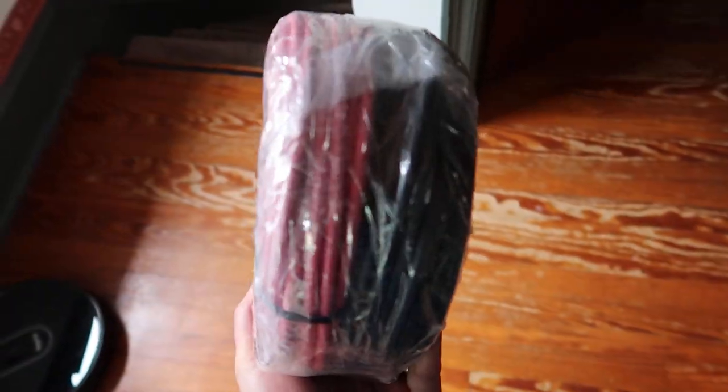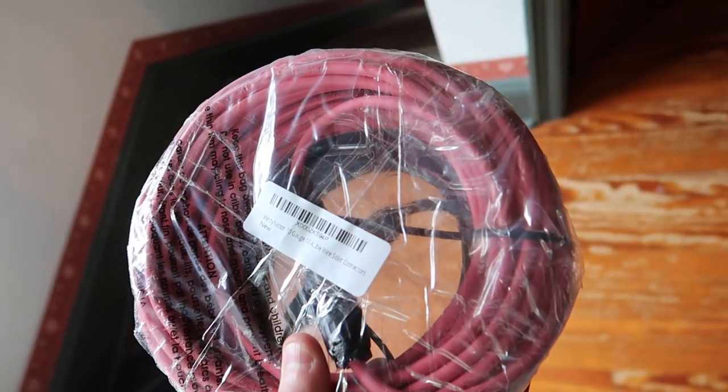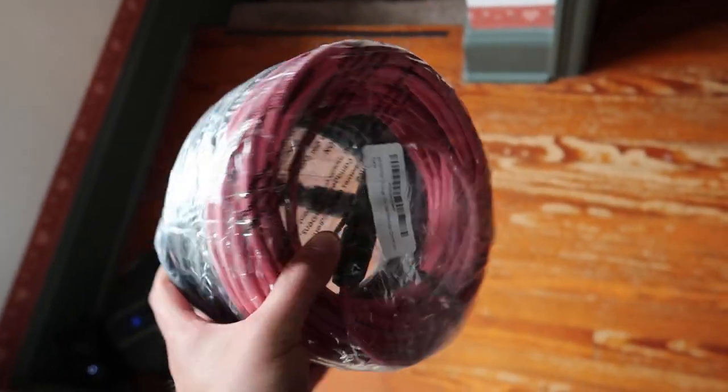Hey everyone, welcome back to Scott's Honest Reviews. Today we are testing out the solar wires — solar connector connection wires, negative and positive extension. We're gonna run our solar wires from the side of our house all the way down onto our deck to test these out.